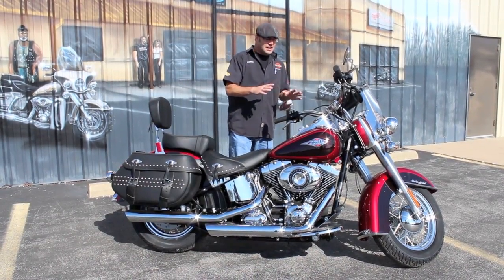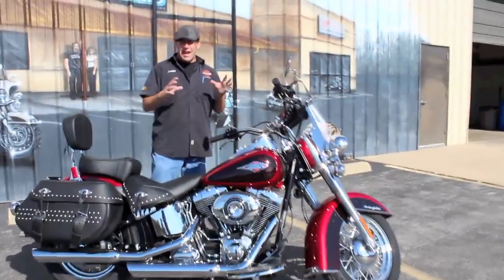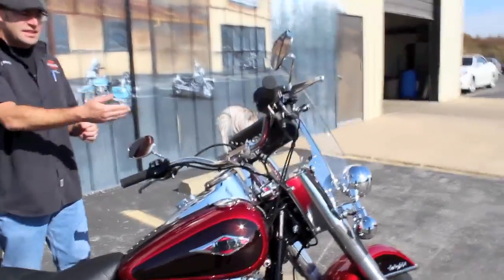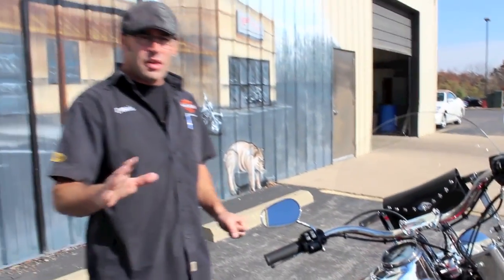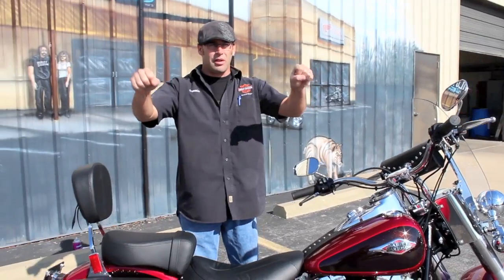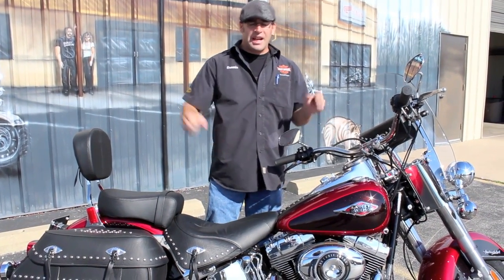Another upgrade they did — you've got the handlebar kit. This is the same style setup they did on the Heritage Softail Deluxe. It's got a 6-inch pullback riser. A little bit wider setup of a bar. The traditional Heritage handlebar has a 12-inch baby ape, which sets you up a little higher. This is going to get you more of a relaxed, low riding position.